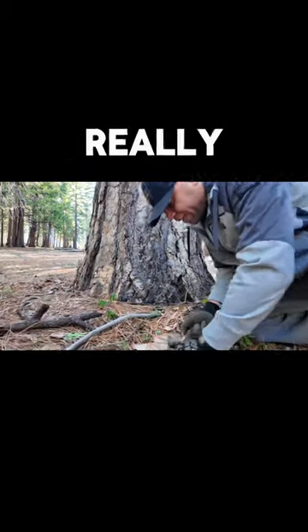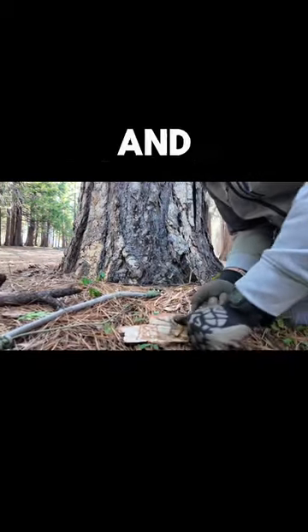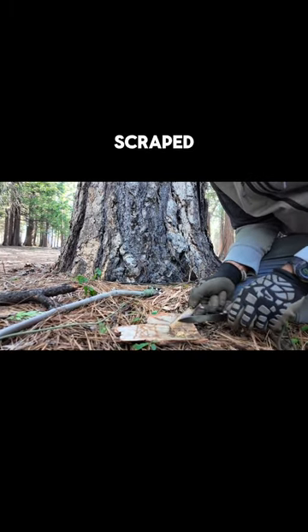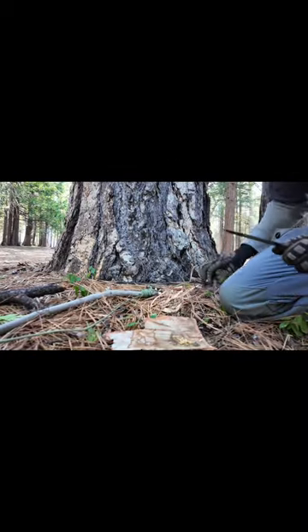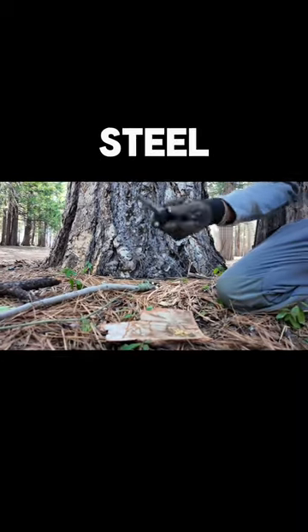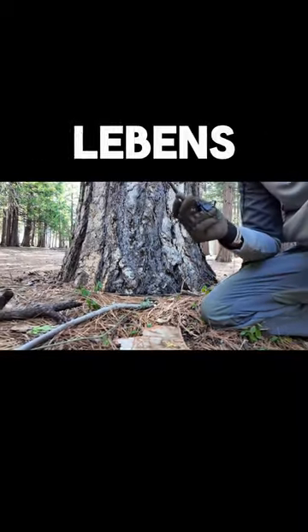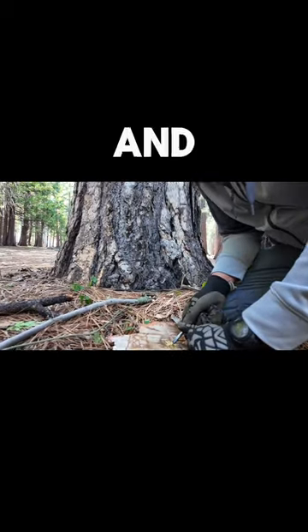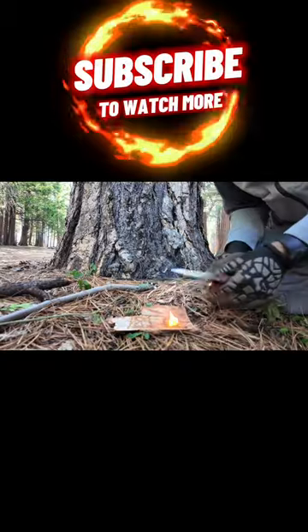What happens is that pitch wood shavings are going to be really, really fine, and you don't need a lot — just a little bit. Once you get that pitch wood scraped off, go ahead and get your fire steel. I highly recommend the Uber Liebens fire steel. Put that in there with the back of your knife — look at that.